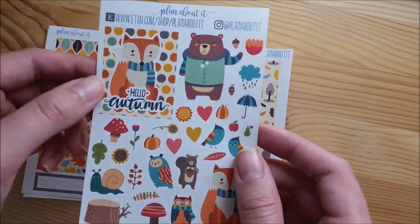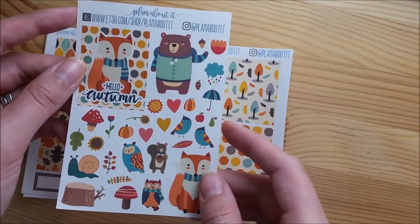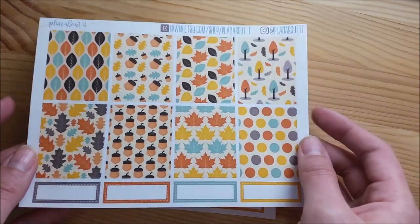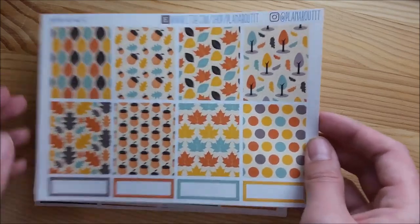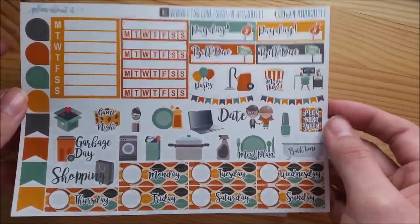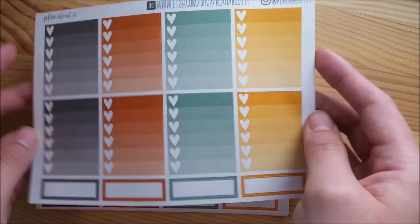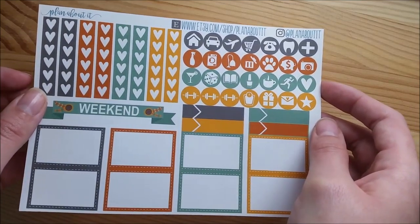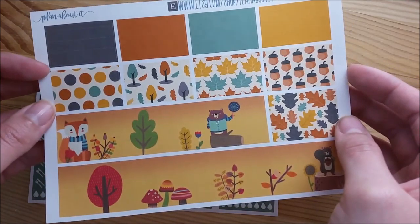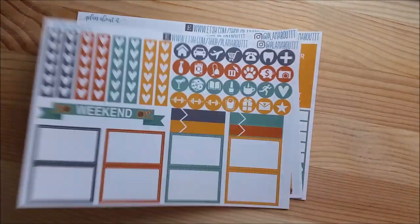This is the autumn animals kit. The quote box says 'hello autumn' and you've got all the animals - the clip art is from Kenesato Designs on Etsy. The full boxes use clip art from a different Etsy shop that went really well with the colors from the animals. You've got all your fun icons decorated to match the kit's colors, sidebar stickers, date covers, teardrops, page flags, ombre heart checklists, heart banners, icons, weekend banner, appointment flags, half boxes, washi sheet, headers, and little things. That's the deluxe kit of the autumn animals.